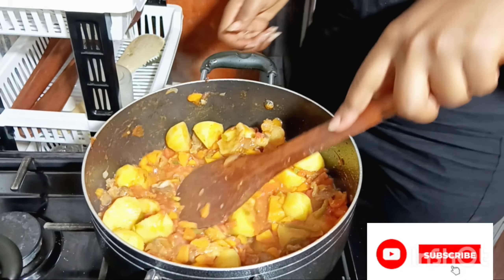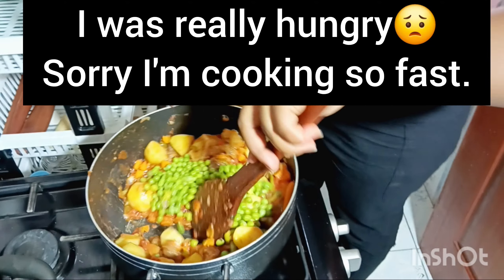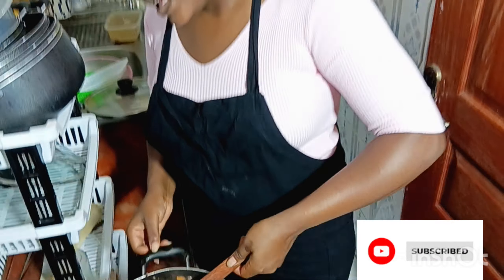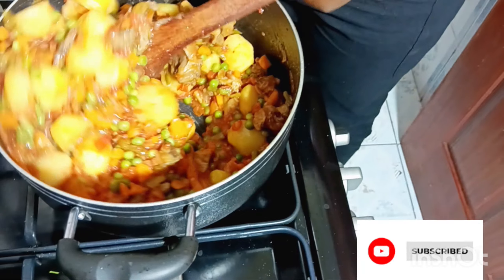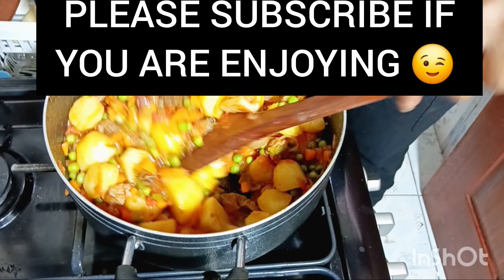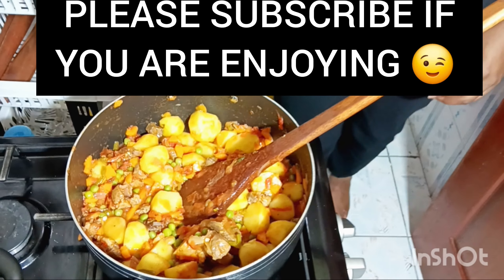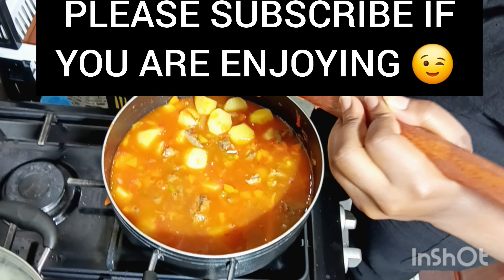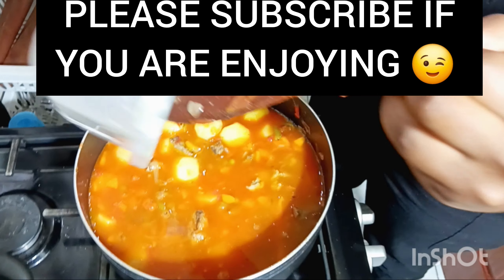I think we are ready to add our minji — green peas. This is for two people. I didn't want to add them when the potatoes were still very hard, because that way my veggies would lose their taste. I had already pre-boiled them. This is the broth — the water we used while boiling our meat.